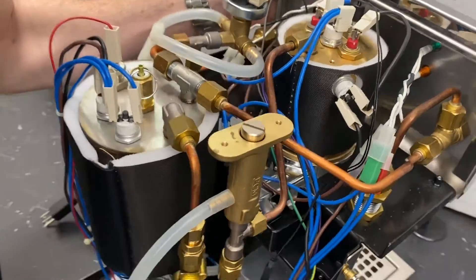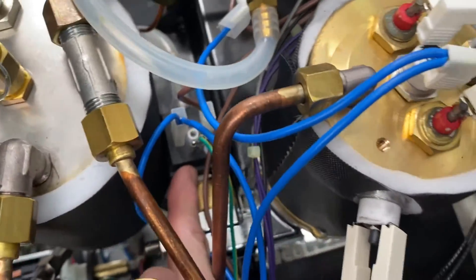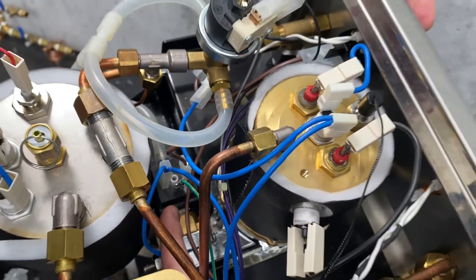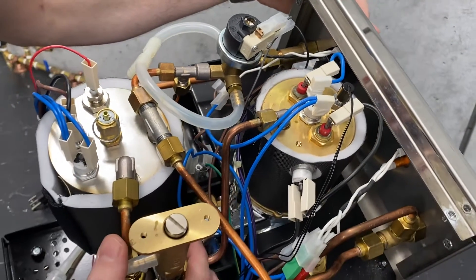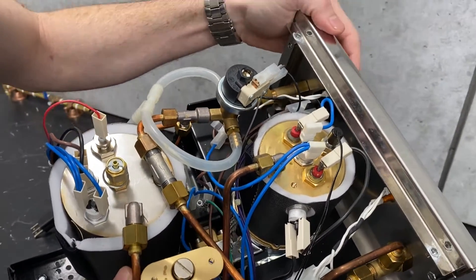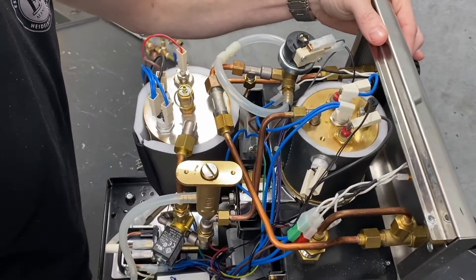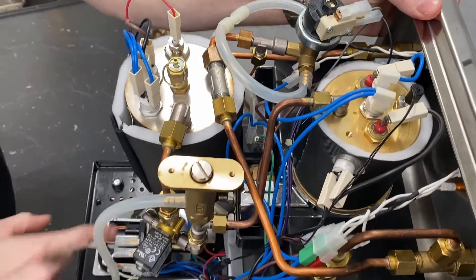We've got another solenoid valve down in the center here — this is your brew solenoid valve. So when you flick the switch up front to brew, you've got three things that are going to happen: you're going to get the orange lamp right by it to illuminate, saying that it's trying to activate. It'll open up this solenoid, and it will activate your pump.